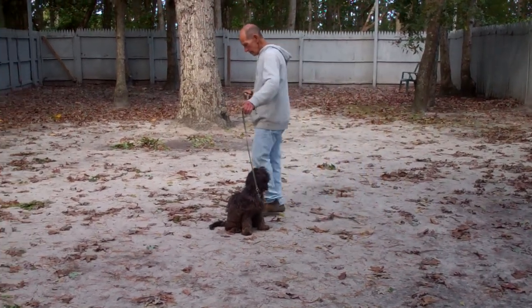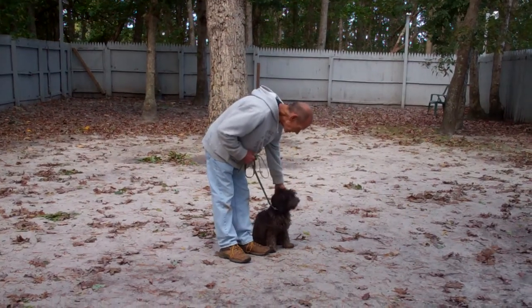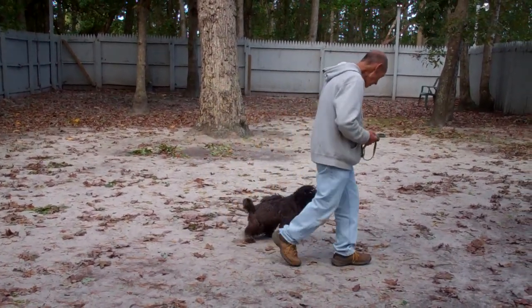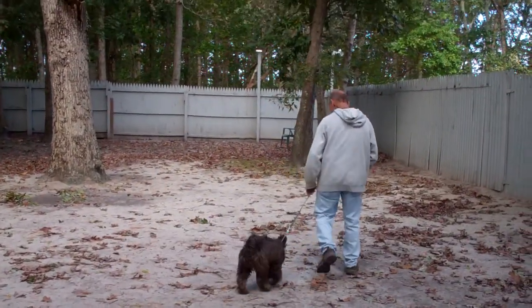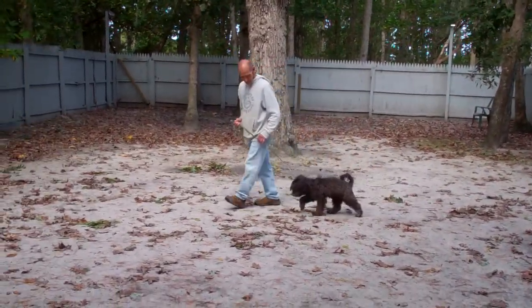When Disco comes home tomorrow, we're going to go over everything with you on how to reinforce all this training. When Fred comes back to Disco, he comes back to the heel position, praises him up, and then takes off heeling with him.